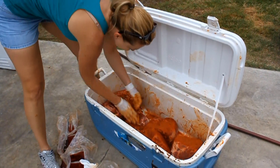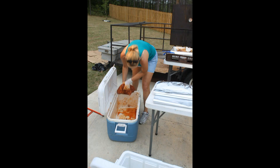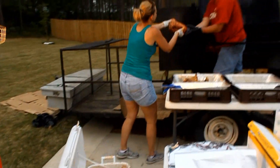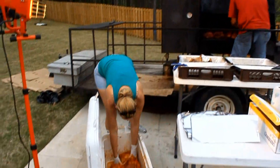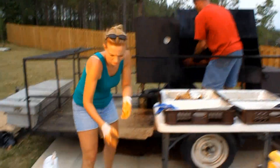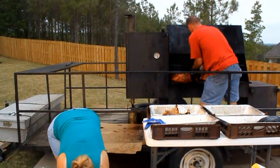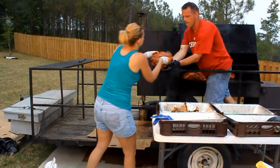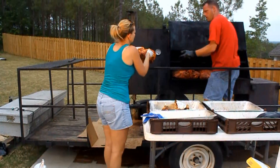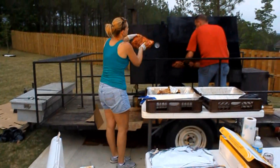Smells good. It does, doesn't it? They surely can't complain about the size of these things because they're big.